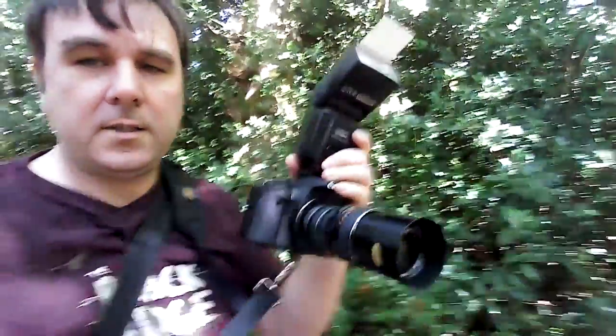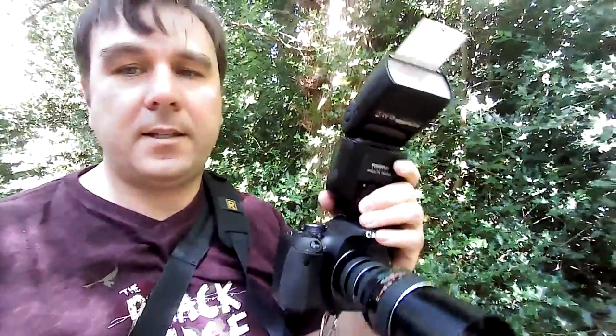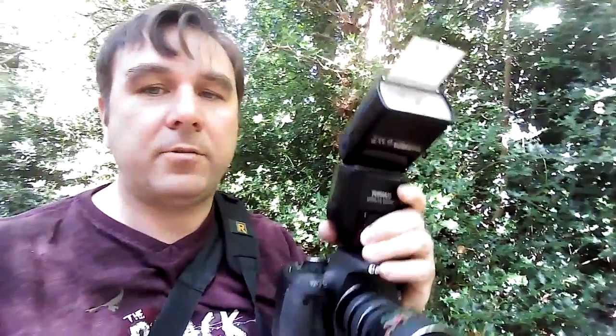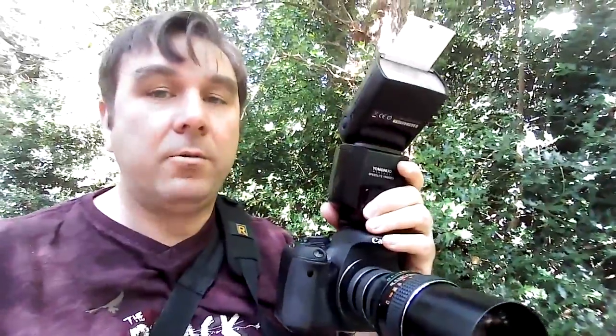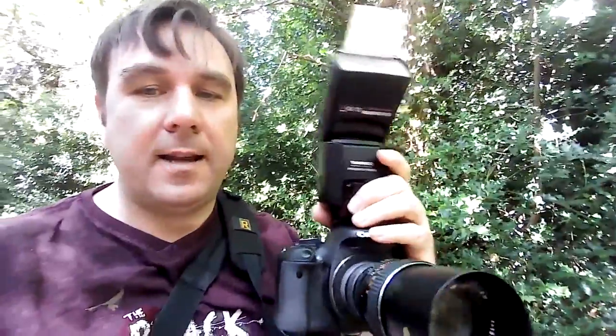Let me show you the setup I'm using. I've got my 600D with a YN 565EX automatic flash on top, aimed upward with the little bounce card so I can flick the light down at more of an angle to get a few more shadows on the subject. Even though it's a big flash, it's still fairly close to the lens.